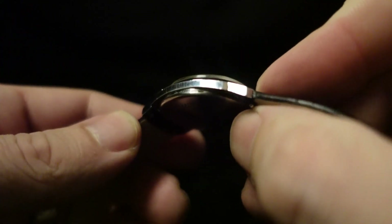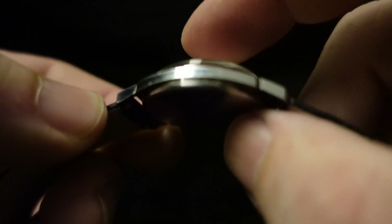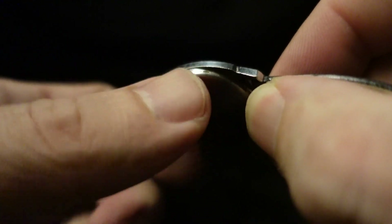Looking at the sides of the case, this is a pretty thin watch, especially since the thickness is increased by this crystal. The design of the case kind of accentuates the thinness even further, because the case back comes down a little bit here, and then you have this central piece, and then it kind of angles up toward the bezel and the crystal.